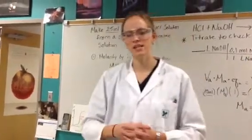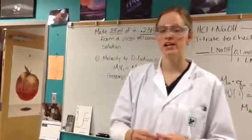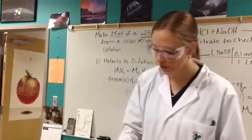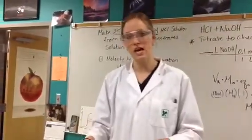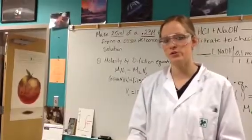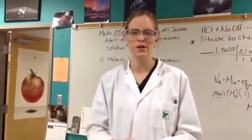Today we're going to do a demonstration of a dilution, as well as a titration to check how your dilution concentration went. When we start, we want to make sure that we have all of our glassware ready at our station. This is going to be an individual lab, just like the titration was for the monoprotic and diprotic, so you're going to need each of these pieces of glassware per person.